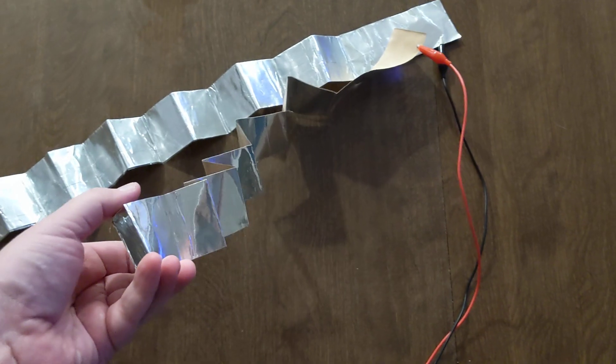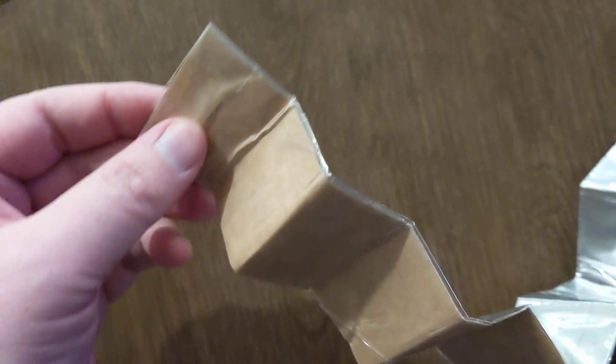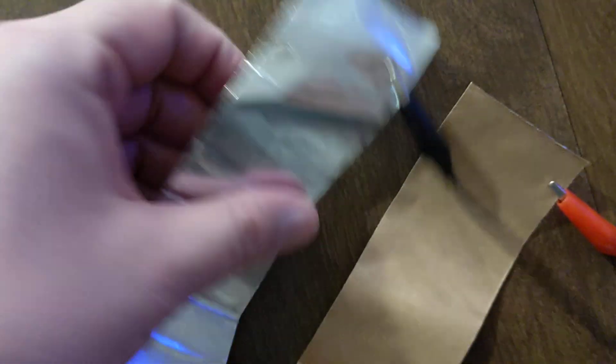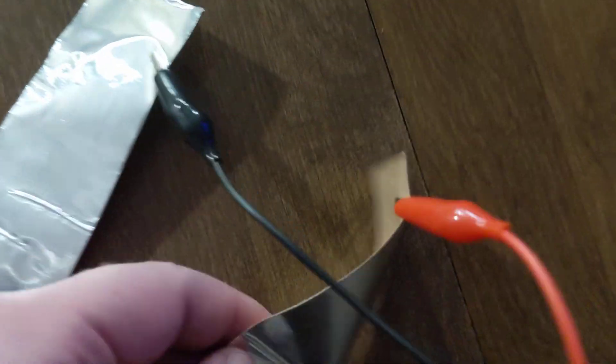So you end up with two of these. This is my plain one that has no tape on it. And this is the one that has the tape on it — it's covered up all the way up to right there, but then this end is exposed aluminum. The other one has no tape on it; it's just aluminum.